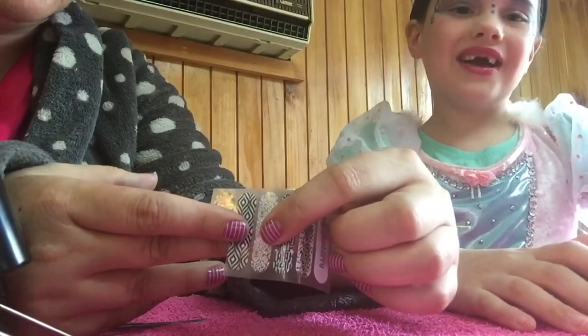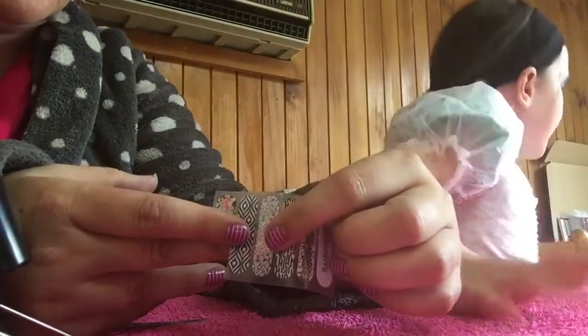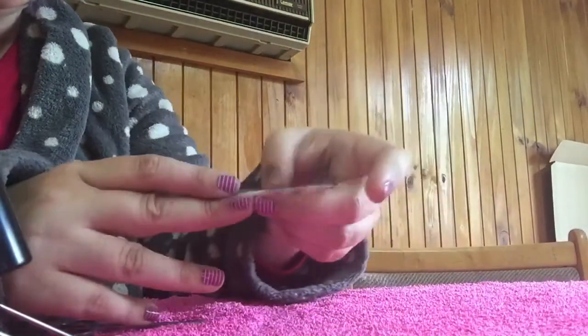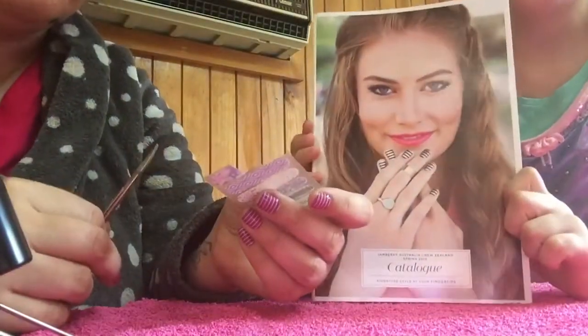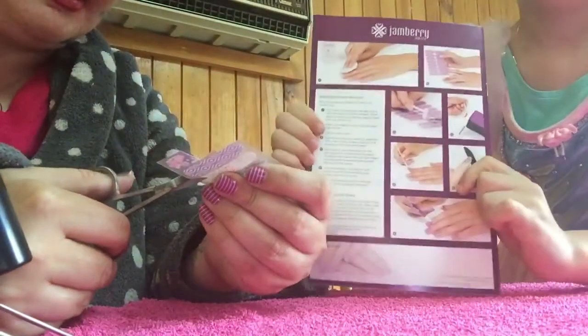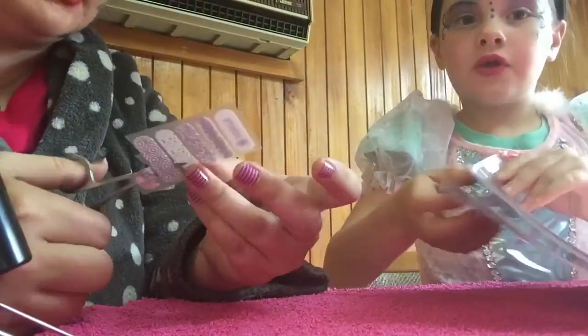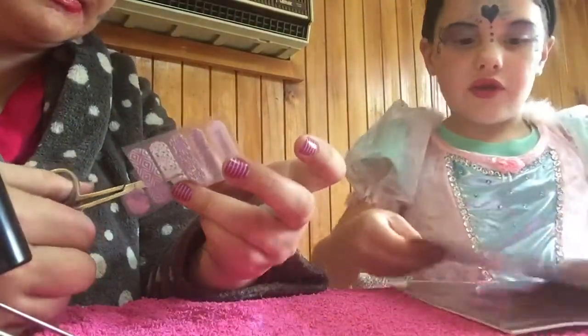Georgia's chosen this one. I'll go get a book and look up the names of the nails. We've matched it up and it fits her nail quite well. Here's the book — it's got different nails.